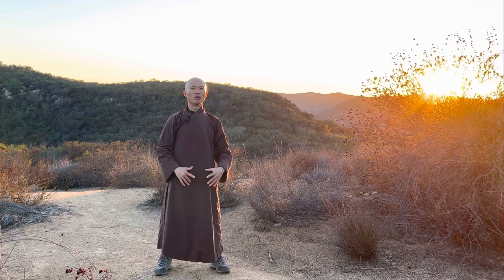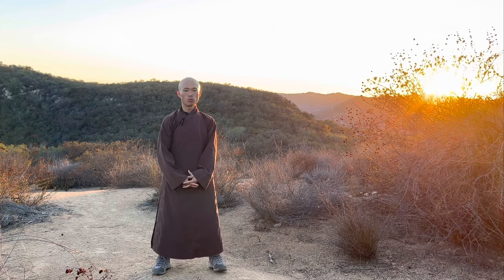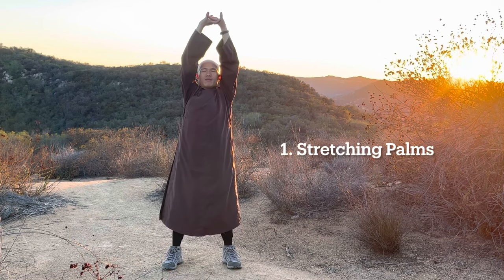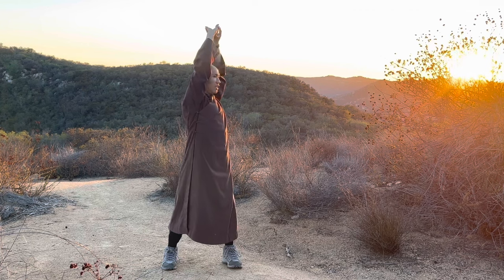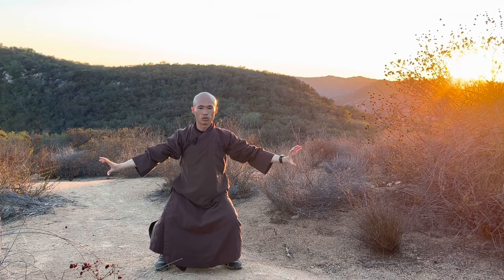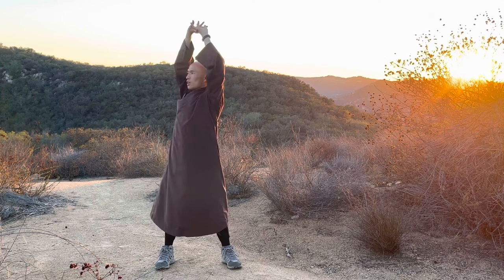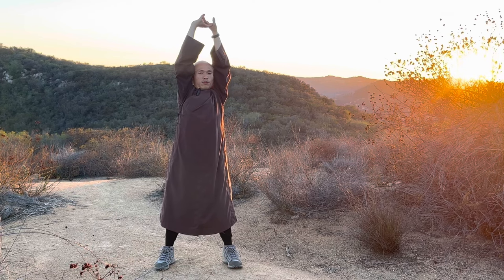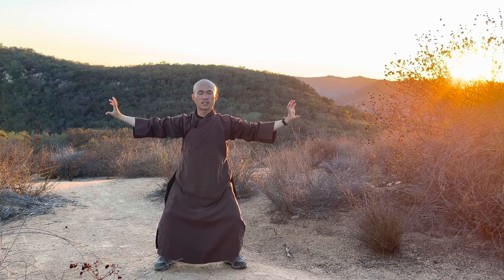The sunset today is beautiful, so you may enjoy the sunset together. Holding hands together, the first movement we call the Stretching Palm. Breathe in, stretch your hands up; breathe out, turn the body to the left. Inhale, stretch up; exhale, open gently and use your knees down. Inhale, stretch up.